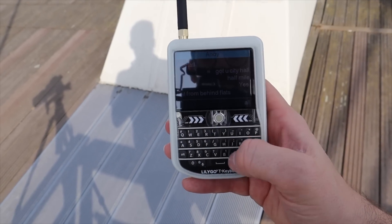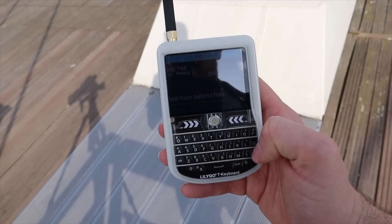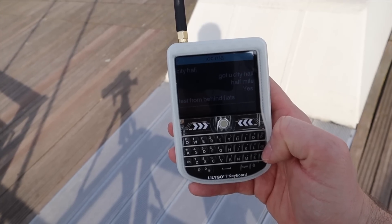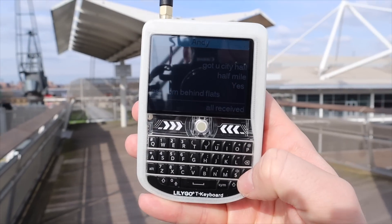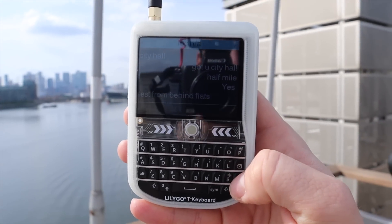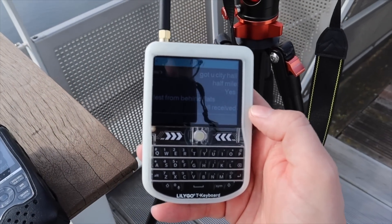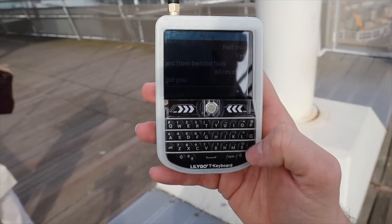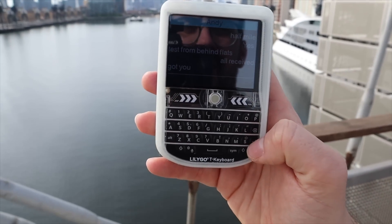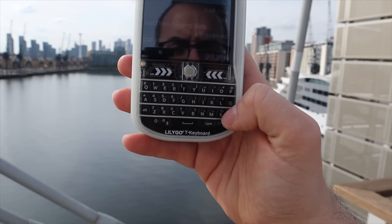I received Andy's message, but struggled to send one back when I held the radio up. The text was flashing and not sending. I moved the T-deck away from the metal railing I had it resting on, and eventually the message went through. Looking at the top right of the screen, the Wi-Fi signal indicator had dropped to one bar, but it did eventually send.